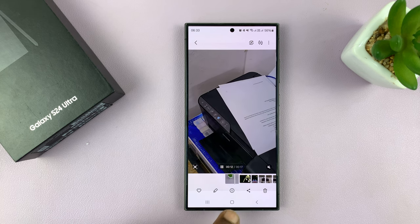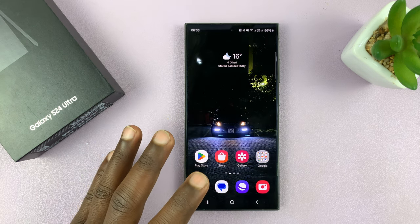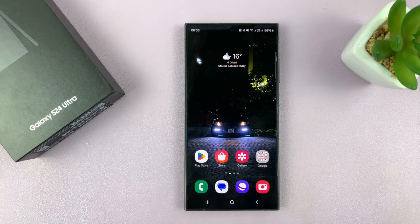To connect, most of the time the Galaxy phones connect to these printers automatically. So as long as the printer and the phone are connected to the same Wi-Fi network, you can actually print stuff.